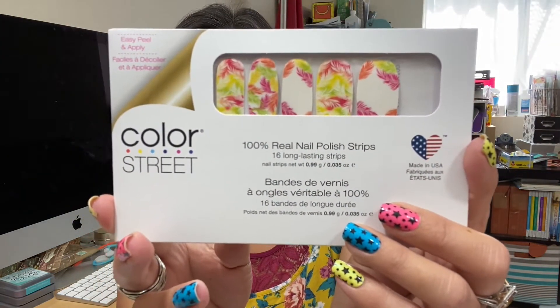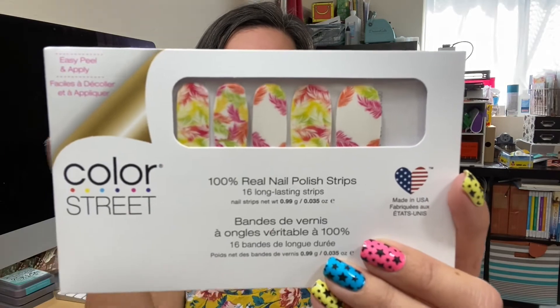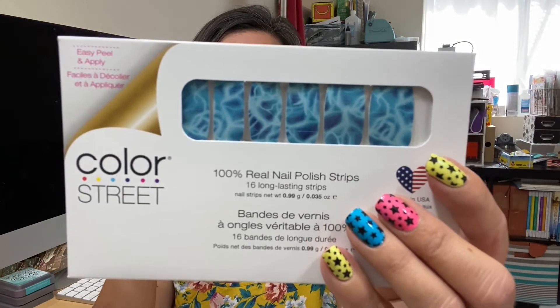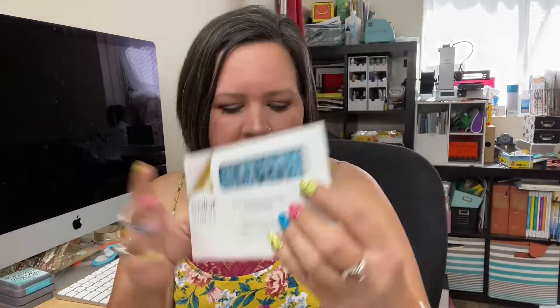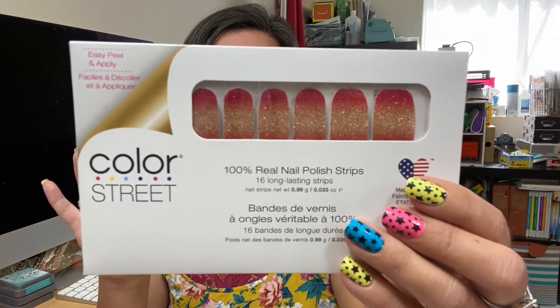Before I get into the tips and tricks, I want to show you our summer release, which included these bright neons. The yellow is called Electric City — that's a retired shade. We also have Frond of You, a white base with beautiful palm leaf designs in neon shades; Pool Intentions, which looks like a pool's reflections; and Sunset Boulevard, our only glitter from the summer collection — a deep red-pink into gorgeous gold ombre.